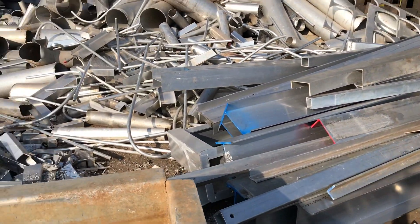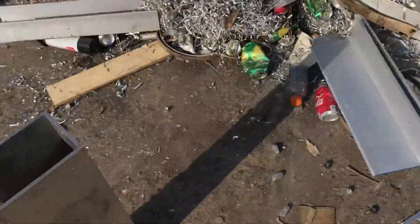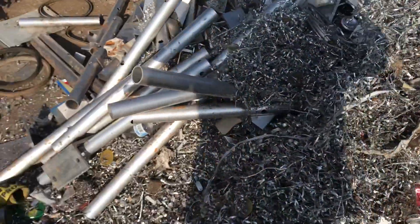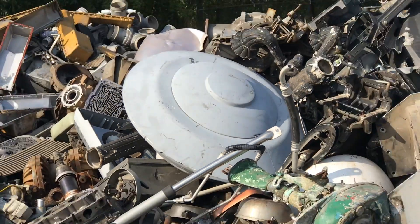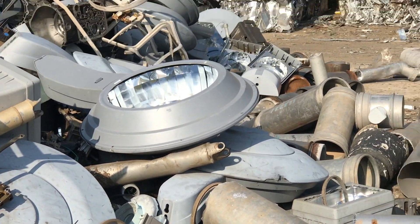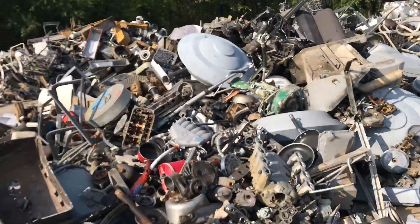Nice I-beam, C-channel, square aluminum tubing, round tubing — mostly pretty short pieces. These are pretty cool — look, flying saucer. These would be cool lights over a bench — they just look like flying saucers.